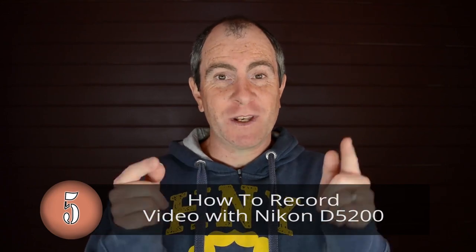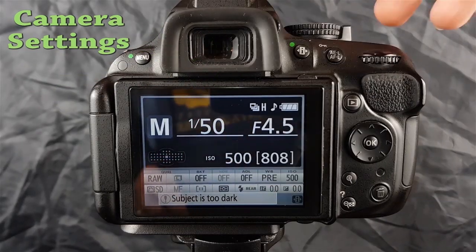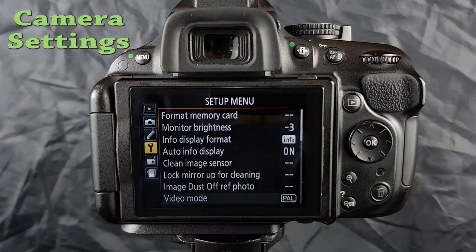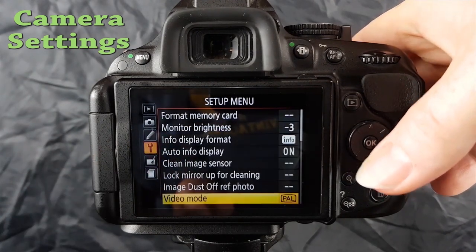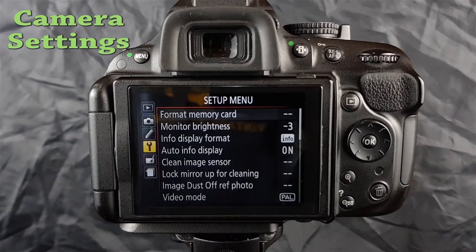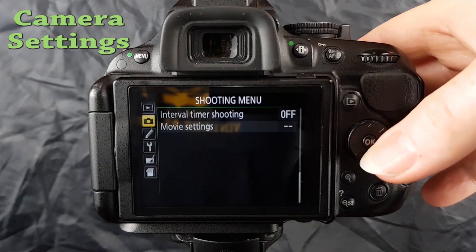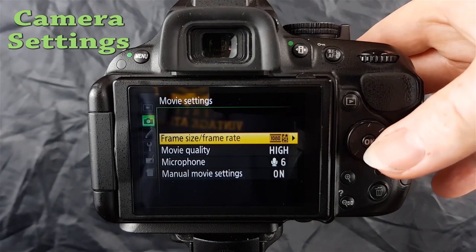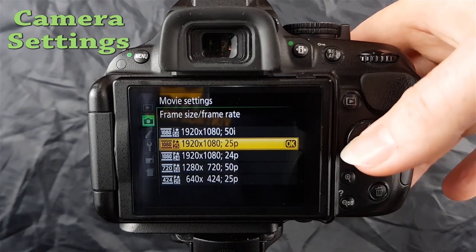Want to know how to record video with the Nikon D5200? This tutorial covers the camera settings you'll need. First, set your video region — hit the menu button, go to the setup menu with the spanner icon, go to video mode, and choose PAL or NTSC depending on where you are in the world. Next, go to your shooting menu, select movie settings, and set your frame size and frame rate. I'm choosing 1920x1080 at 25 frames per second.